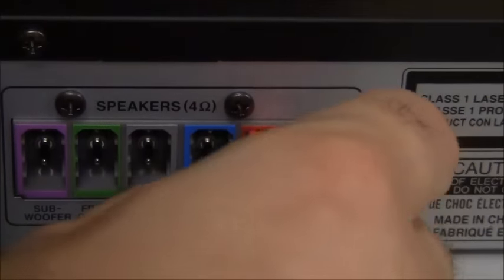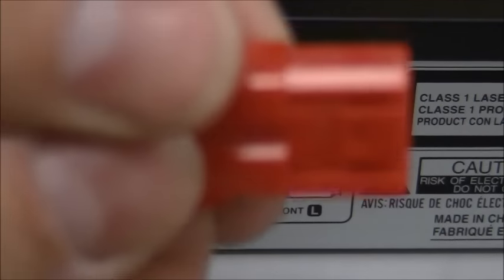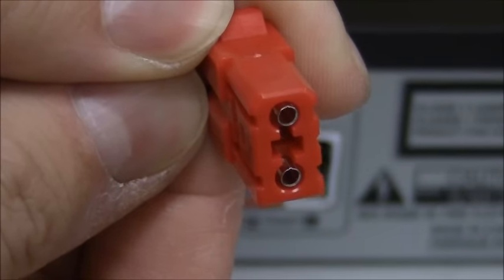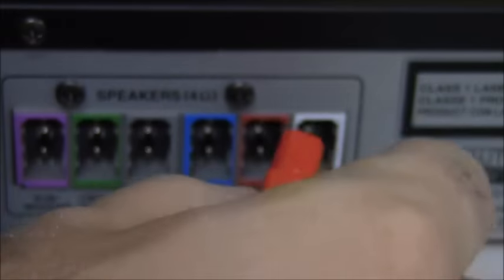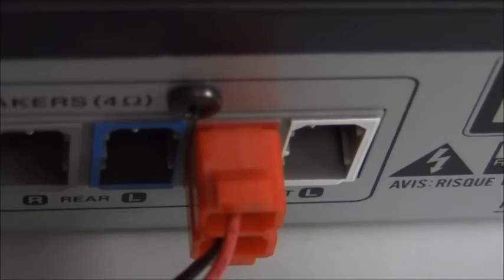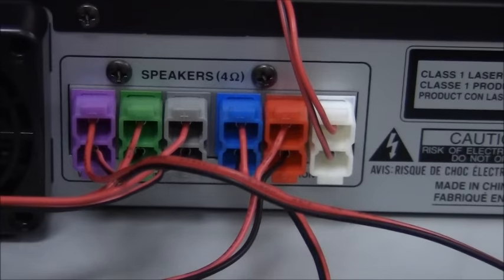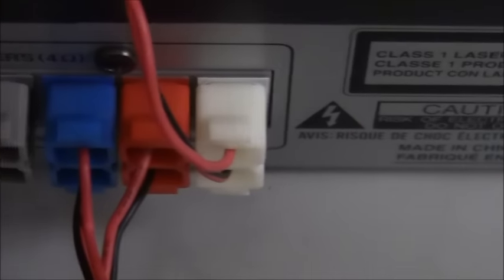It will only fit in one way — you can't put it in upside down. The plug has a flat piece on the bottom and a curved piece on the top. Push it all the way in — it should go all the way. Now we have them all connected, pushed in as far as they'll go.